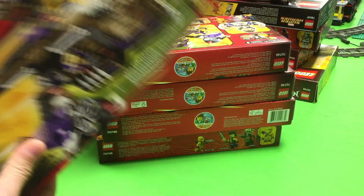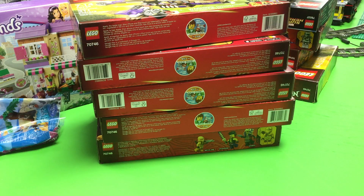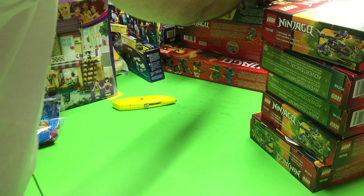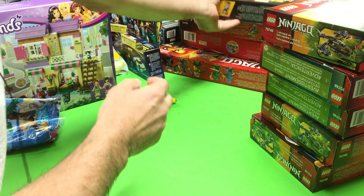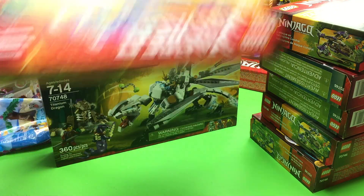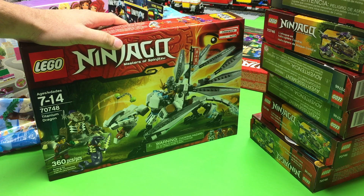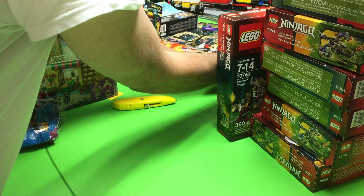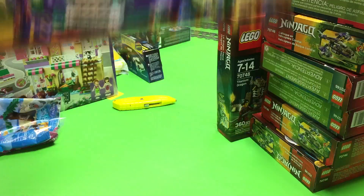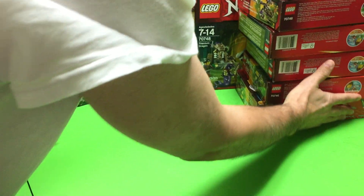At another Target I got five — actually six — of the Chondry Copter Attack; it was only $9. I would have got seven, but there was another guy there and he was like, what's with those? I said they're a pretty good deal, you want one? And he took and bought one. They also had the Titanium Dragon at $11.98 and the Enter the Serpent at $17.98. I think I got two of those. So that was all from Target.